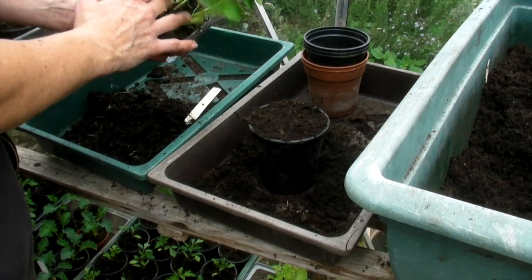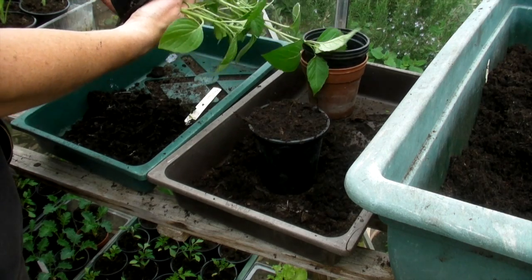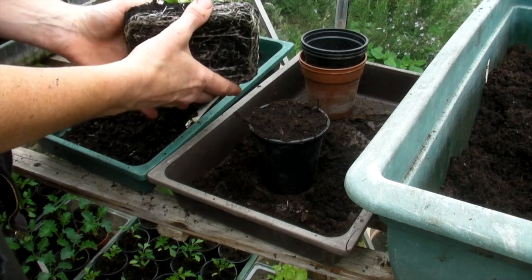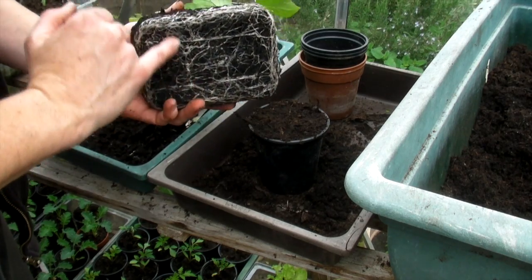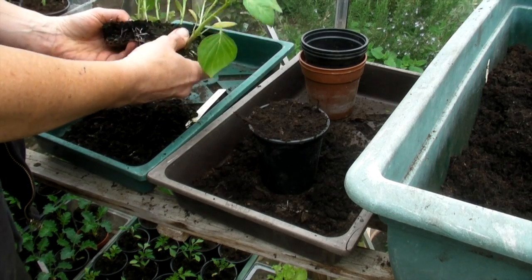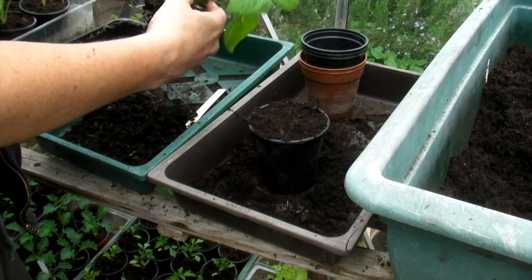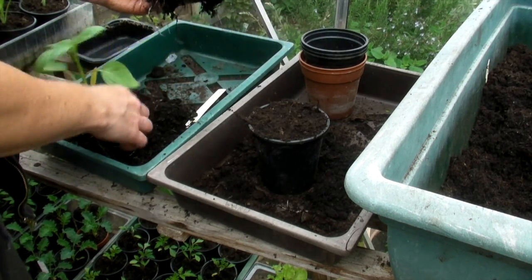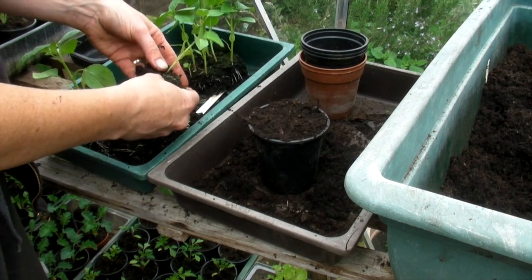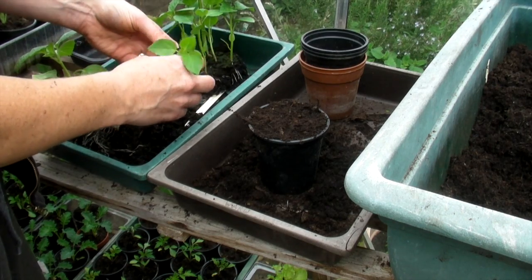Then we need to try and prise these apart from each other. So let's tip them all out. They have a lovely root system underneath there, so what we're going to do is split these up very carefully. If you do break a few of the roots it doesn't matter — just make sure you don't break the stem or any of the main roots, but if they're the little ones at the end then it's okay.